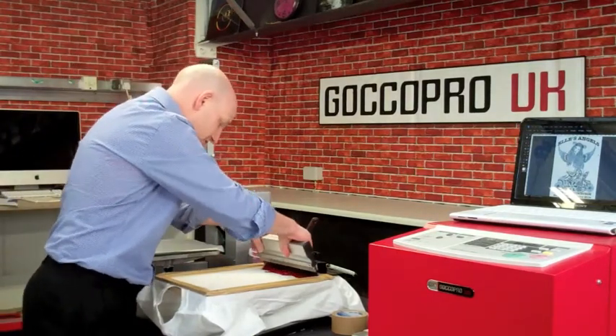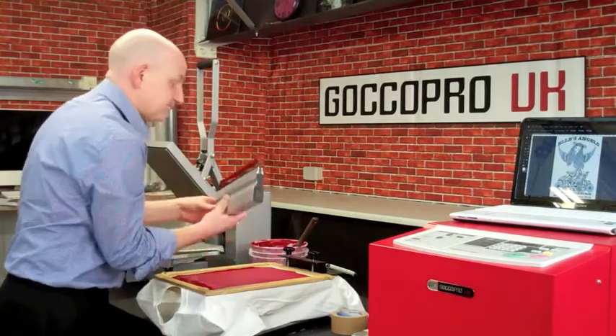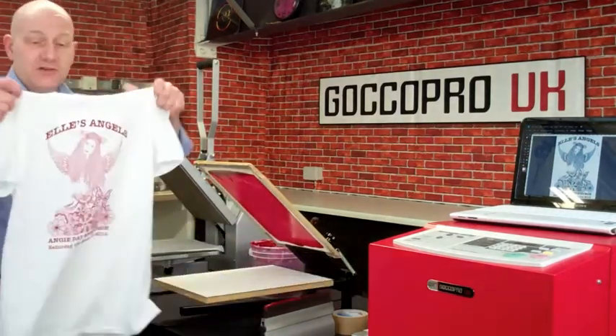With our screens it tends to be one pass — just nice and easy — pull across the screen and we end up with our nice t-shirt fully printed.